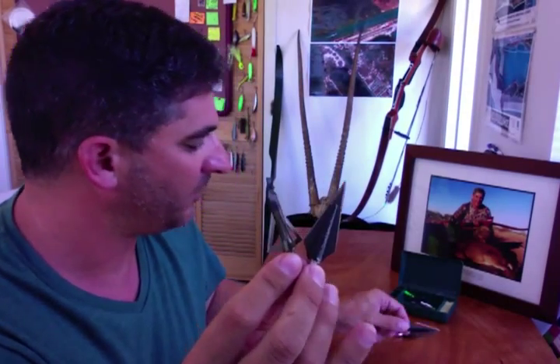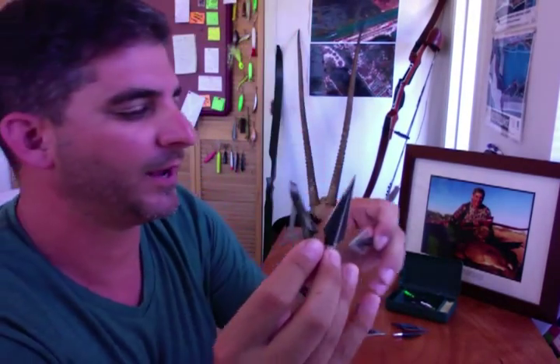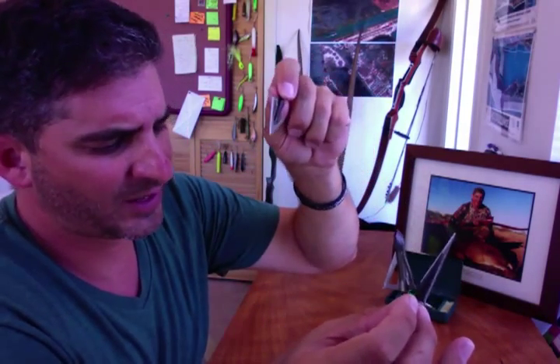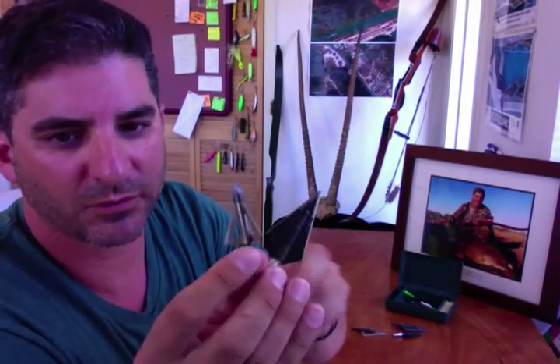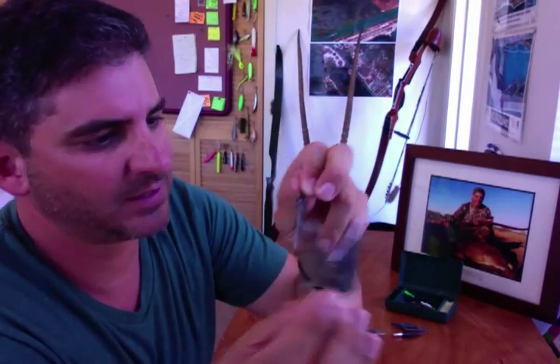My old buddy Rob at Bobbly Bowes is way up in a tree, shooting down, shooting about 48-49 pounds. He loves these Magnus two blades. His philosophy is that at 48-49 pounds, 20 feet up in the air, he feels like he gets more penetration — if he hits bone with a three blade, he feels like it's going to stick in, whereas the two blade will probably split it and pass through.